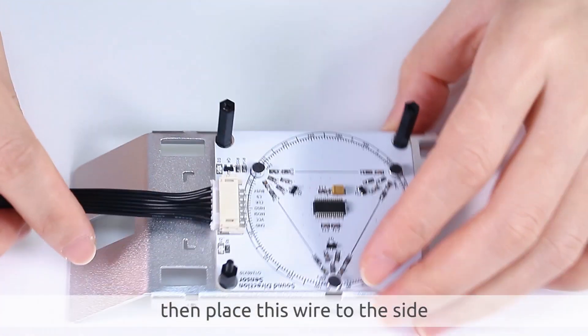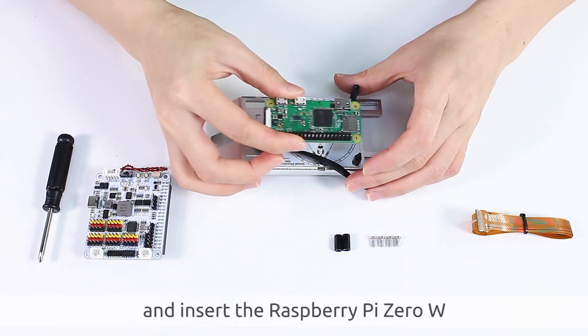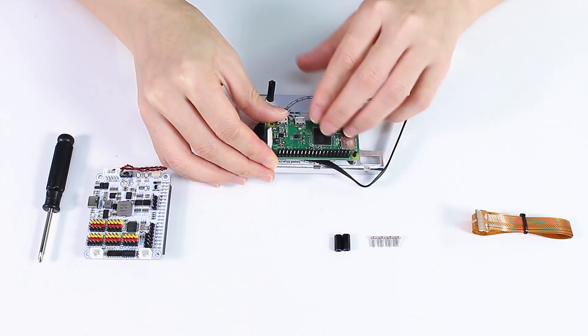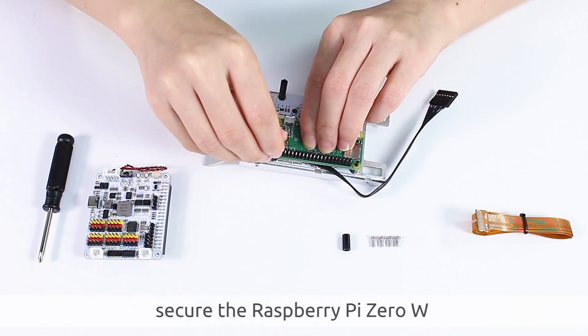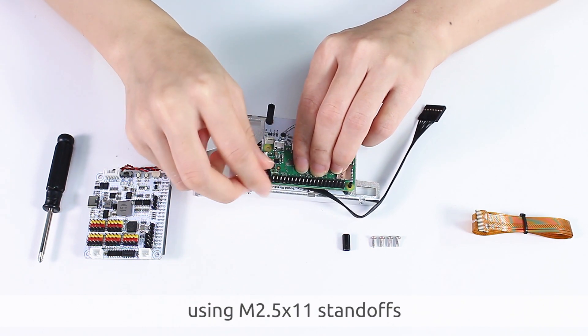Place this wire to the side and insert the Raspberry Pi Zero W. Secure the Raspberry Pi Zero W using M2.5x11 standoffs.